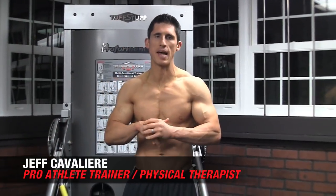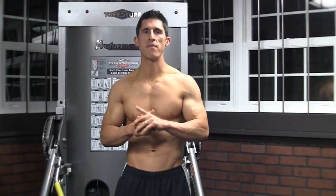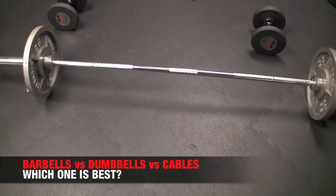What's up guys, Jeff Cavaliere, ATHLEANX.com. A common question that I get is: if you could only pick one piece of equipment to train with, what would it be?